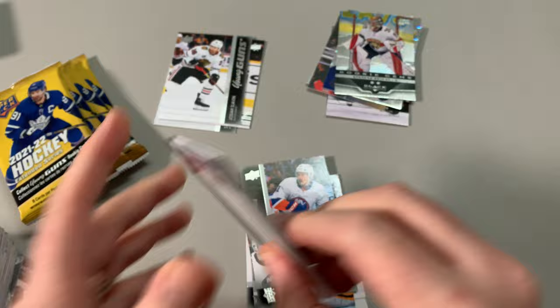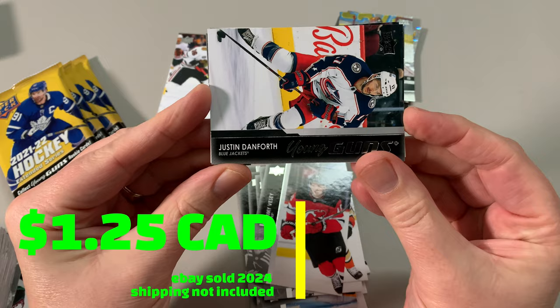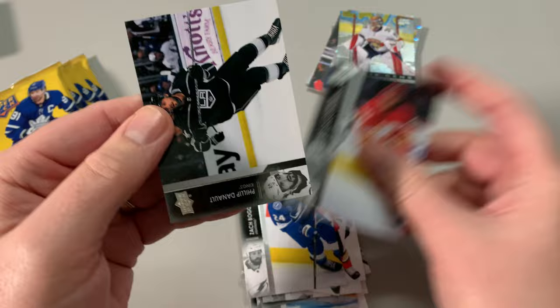Sharon, Patterson again, VC. Oh, we got our young gun — Justin Danforth. I do not have his young gun at all, and I'll take it. Nice — Justin Danforth, sweet. First young gun from that box. Blake Coleman, Philip Denneau.